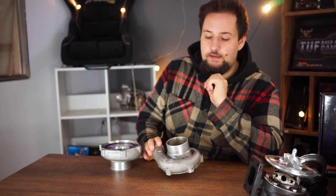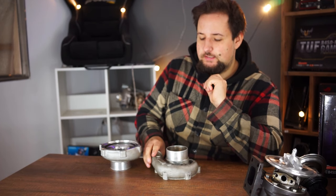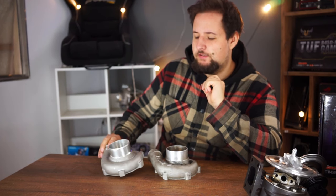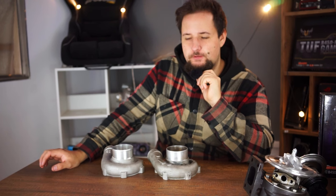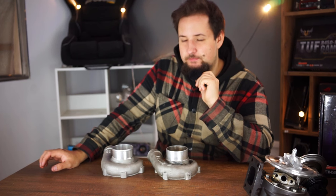It will somewhat hinder the flow, although a small hole — such a small imperfection in the material — isn't really that bad. You might lose at the very top end of the turbocharger maybe 10 horsepower if any. Yeah, it's basically just something for the sound, but still, that's how to make your turbocharger way louder.